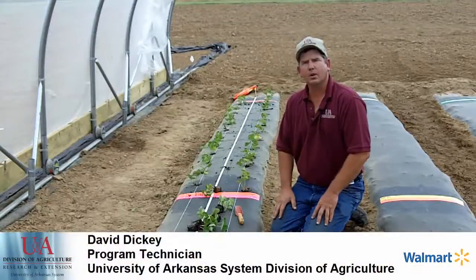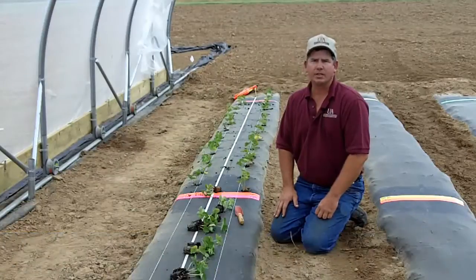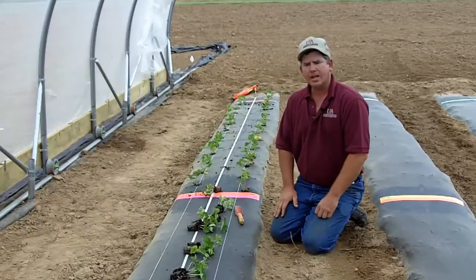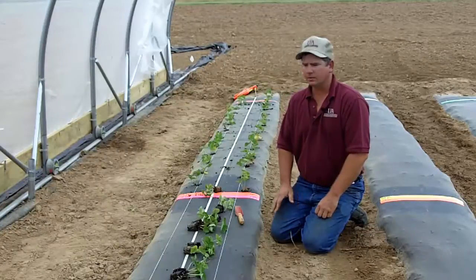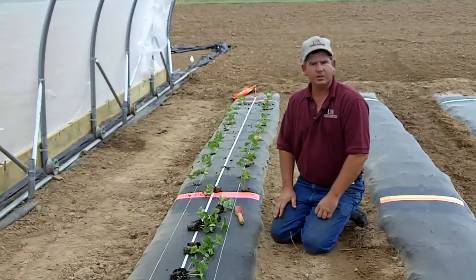Previously we've discussed soil preparation, proper bed formation, and receiving and care of strawberry plugs. Today we're going to talk about planting strawberry plugs in one of the high tunnels at the research farm.